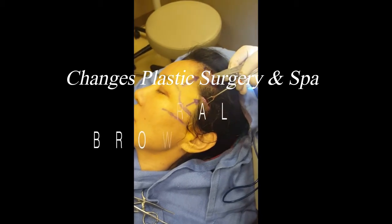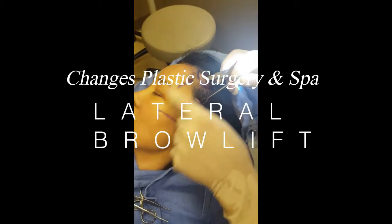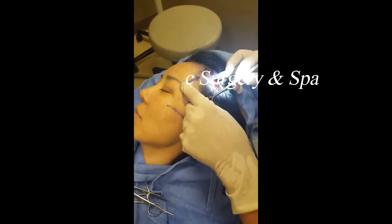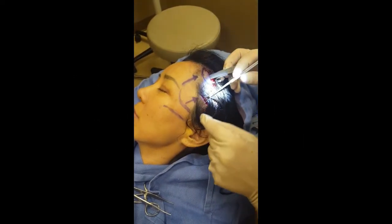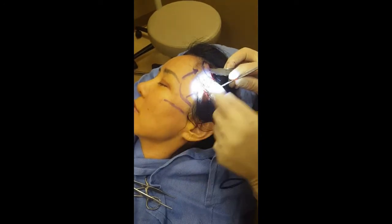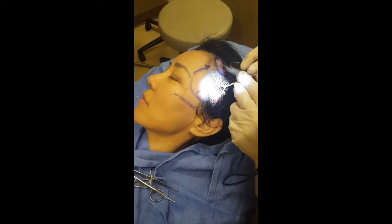One of the little procedures we can do under local anesthesia is called a lateral brow lift. It's for the person that needs a little lift in this region, a little pick-me-up around the eye. So what we do is we make two little incisions, we undermine the skin all the way down to here, and then we can lift.